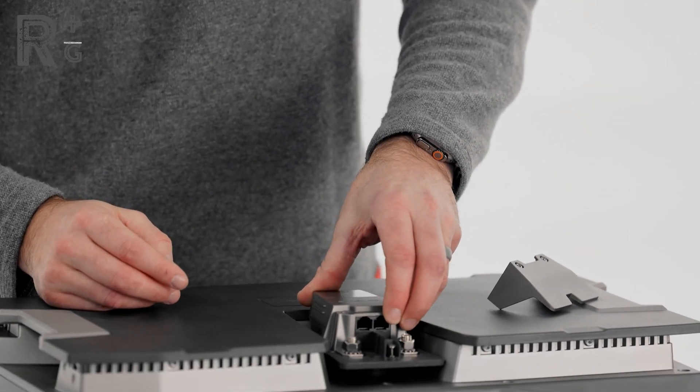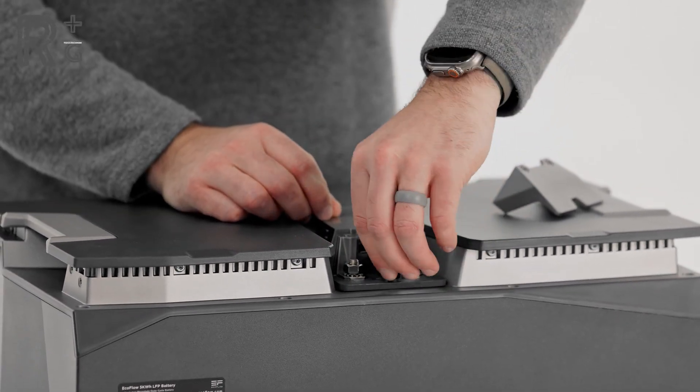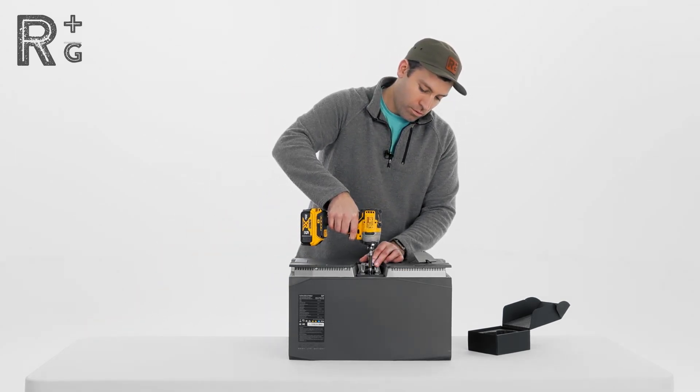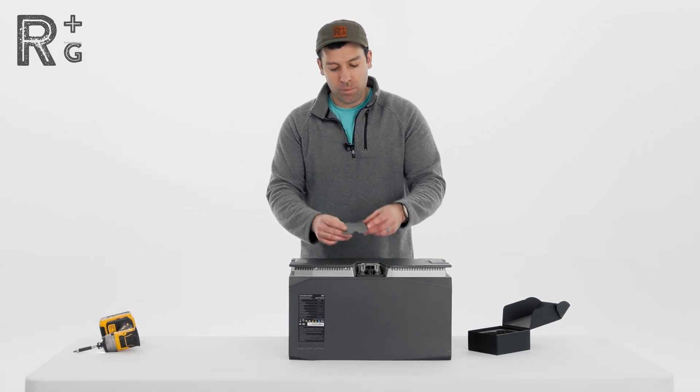The back side of this has the proprietary connector and that's going to plug right into the top. There's also a screw here to bolt this whole thing down, so we'll take my drill, secure that down, and then we've got our top cover that'll go over the top.